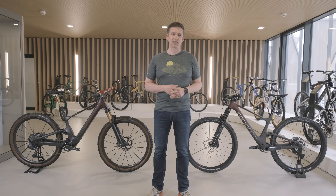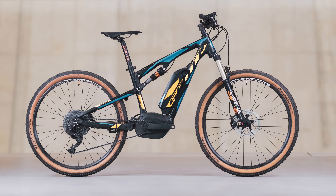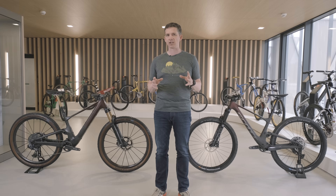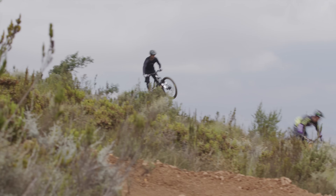No bike category has been evolving as fast. Let's see what's improved since the e-Spark and why. First and most notably: integration. Integration gives more freedom for better geometry with a lower bottom bracket, improved center of gravity, and shorter chainstays, and of course it improves the aesthetic as well. From a leisure bike with a not-so-fashionable image, e-bikes became a training tool for the pros, a racing sport, a freeride bike.